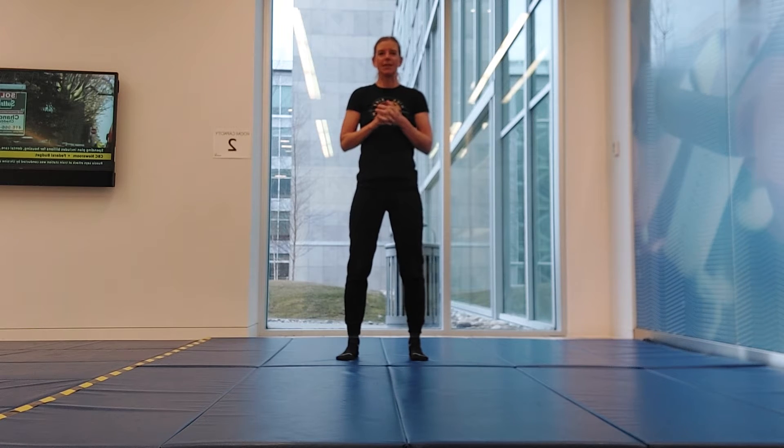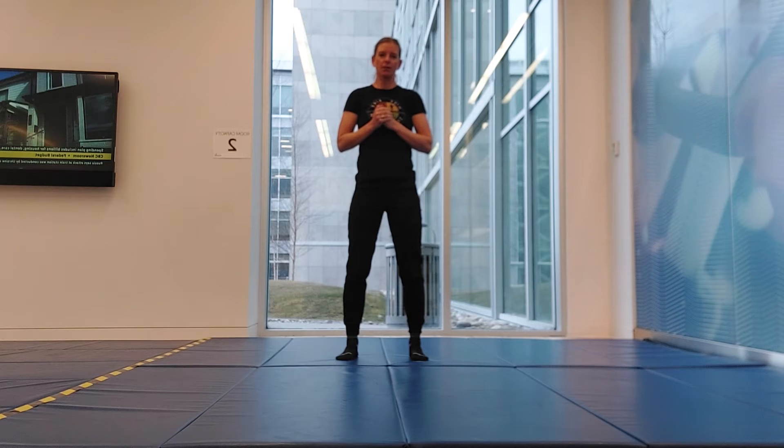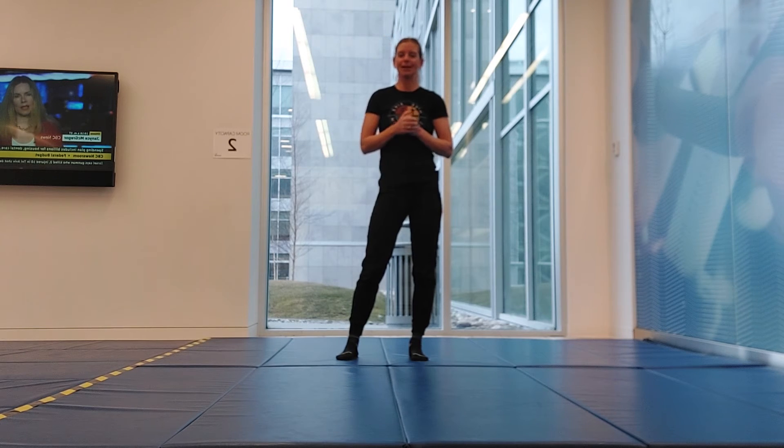Thank you for joining me today. Today we're just going to do a full body general stretch, no equipment required. We'll spend some extra time on any areas that I'm feeling particularly tight. Let's get started.